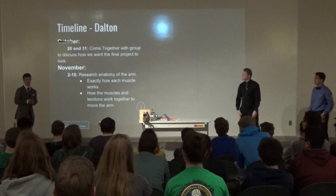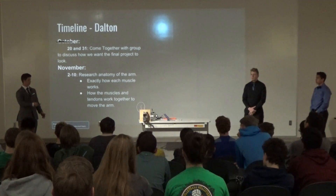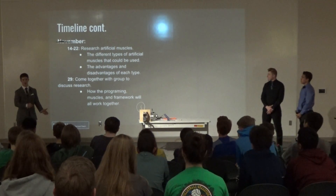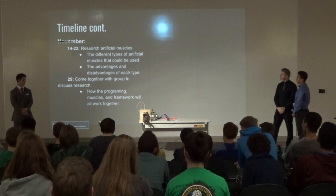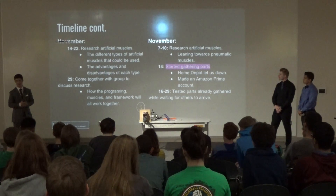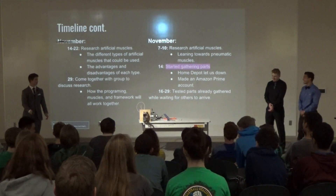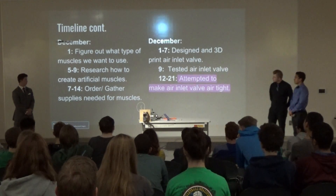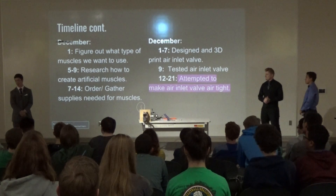Now for the bulk of our presentation: the timeline. In October, we came together and started talking about the project direction — we were on target with that. In the start of November, I began researching the different types of artificial muscles: pneumatic, which we went with, hydro-polymers, or mechanicals. That was quite a task, and I learned something important — Home Depot doesn't always have everything you need. We ended up creating two Amazon Prime accounts for easy shipping. In the start of December, we planned on having everything figured out and start building; I started making the air inlet bell, which gave me more trouble than expected.